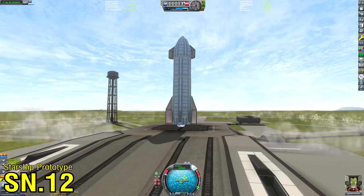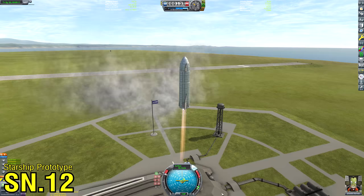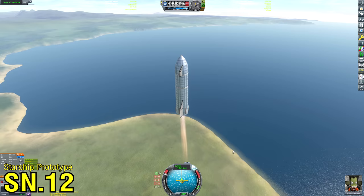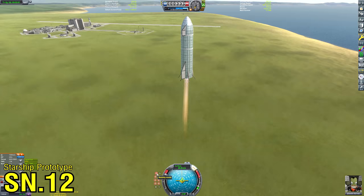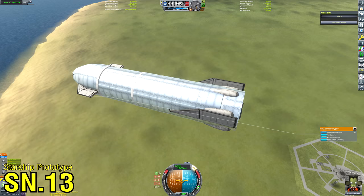Now we're on to SN12. The real SpaceX SN12, 13, and 14 were scrapped in favour of SN15, so although my prototype here is SN12, it's the spiritual equivalent of SN15. SN15 was the very first time a SpaceX Starship did a complete flight to 10 kilometres — belly-flop maneuver, engine relight, and landing burn — everything succeeded. Can my equivalent of SN15 perform such a feat? As you can see, it's going very well... or maybe it isn't. It's like poetry — they rhyme.